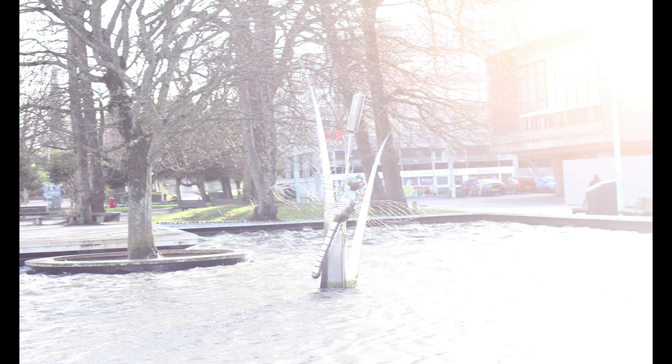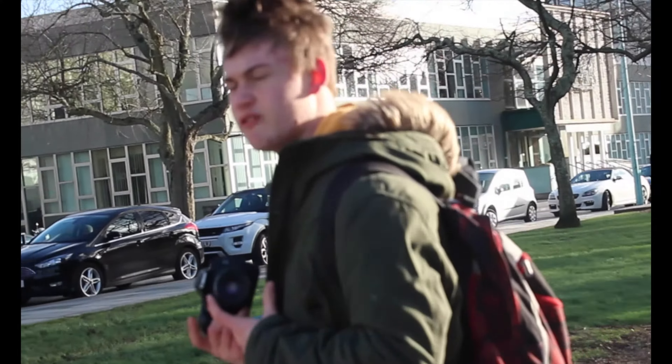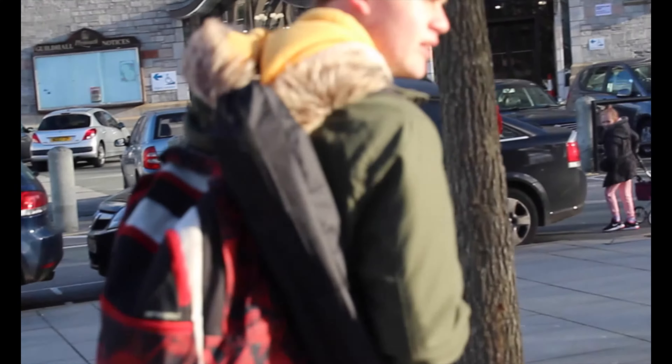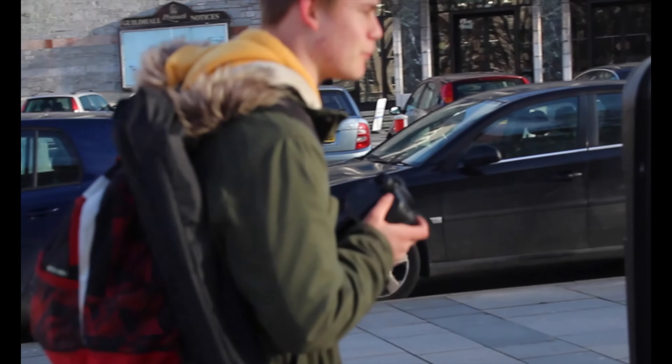Some call me the Bokeh Master, especially with the 50mm lens, because you can get a lot of bokeh. And to prove that, I'm going to take a picture of this bin. We have perfect bokeh.